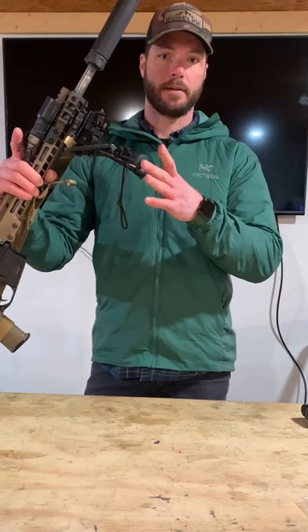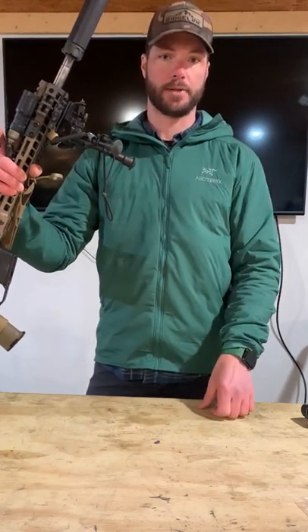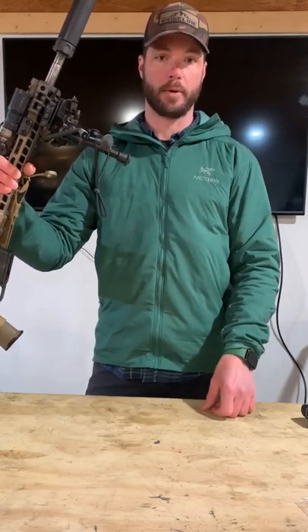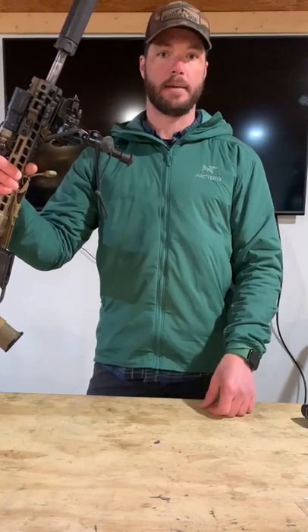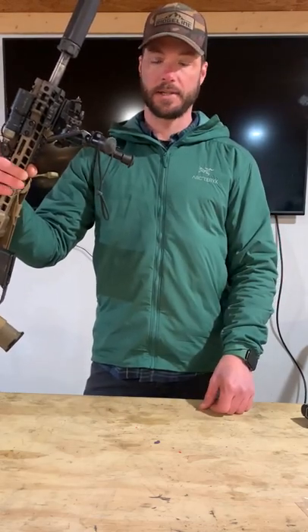The quicker I can achieve that task, the quicker I can move my eyes back into my workspace and start visually communicating with my intended target line. That's going to assist in building a better natural point of aim as I finish into my prone position, getting me on the glass and behind the gun quicker. Give it a try. Let us know if you have any questions and we'll get you sorted out.